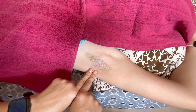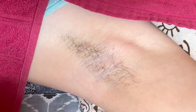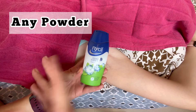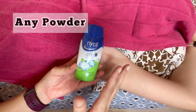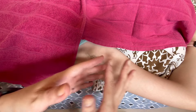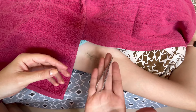Today we are going to be waxing an underarm. Firstly, you need long hair, at least a centimeter long. Secondly, we will be needing powder. I'm using the Nysol powder, but you can use any powder — baby powder or any powder that you've got. It literally just helps to lift the hair off the surface of the skin so that it doesn't stick, and also prevents the wax from sticking on the skin itself and ripping your skin.